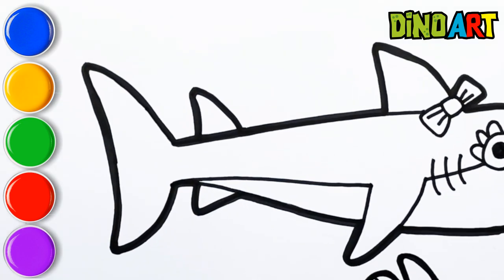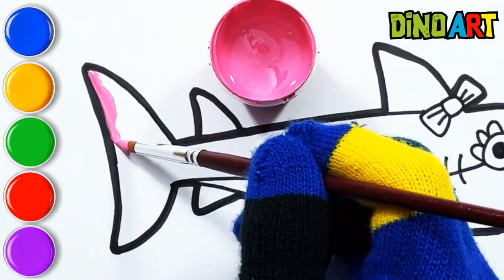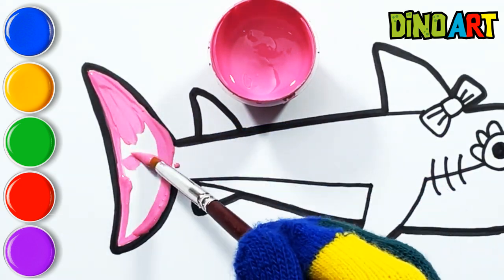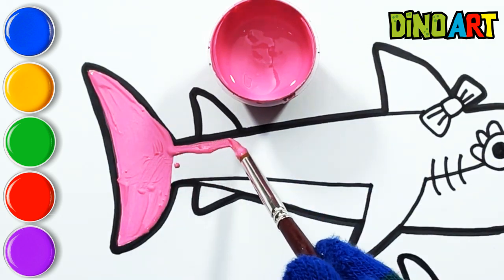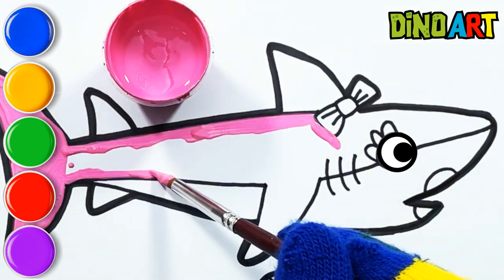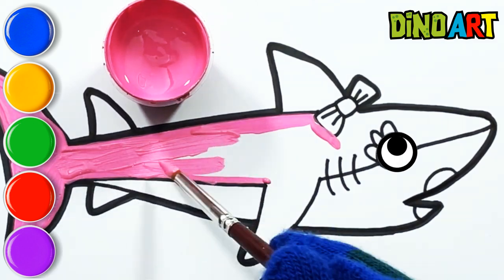Let's color it. Pink. A tisket, a tasket, a green and yellow basket. I wrote a letter to my love and on the way I dropped it. Dropped it, I dropped it and on the way I dropped it. A little boy, he picked it up and put it in his pocket. I love painting so much.